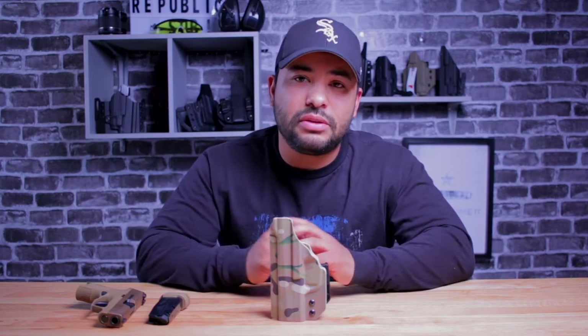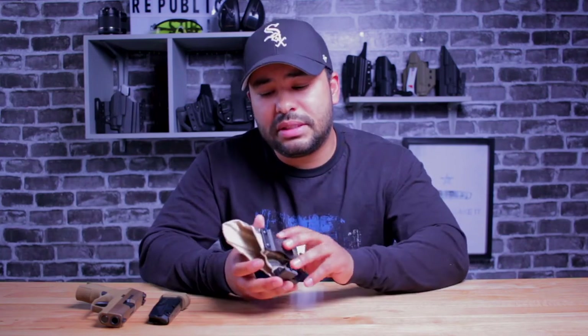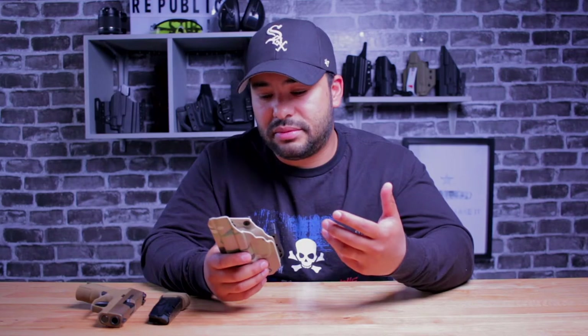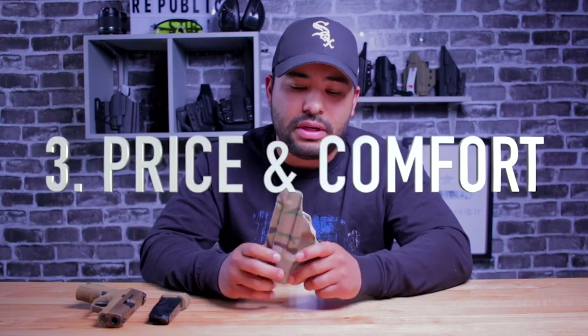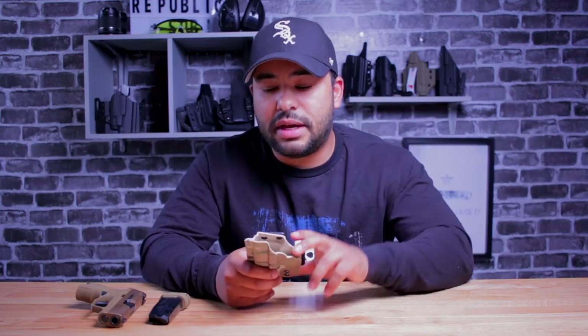I will evaluate this holster on a three category system. Number one is use — did anything break on the holster, did anything come loose during my time reviewing it, did it show up as it should? Number two is concealability — did this holster conceal well, was it unbalanced, was it just an annoying ugly holster? And number three is price and comfort — was it priced too high, too low, or just right, and was it a comfortable everyday carry holster?